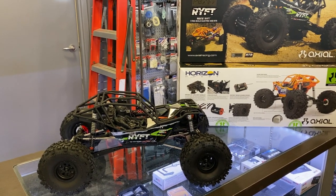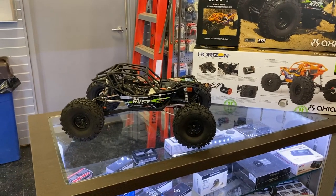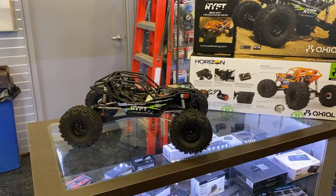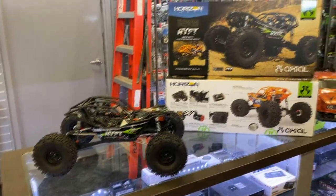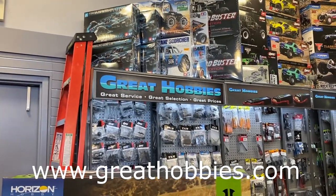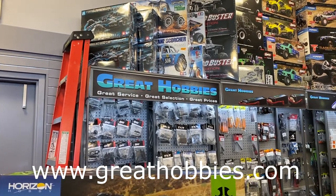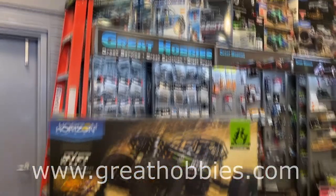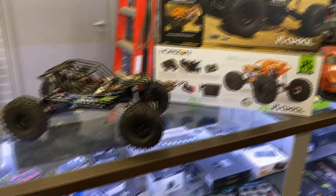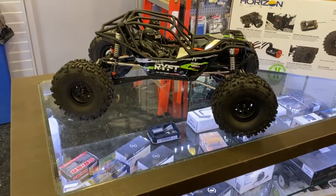Welcome to a new video by DJSPRC. Today we have the Axial Rift, and this video is brought to you by Great Hobbies. Visit their website at www.greathobbies.com, and let's talk about what you guys clicked on this video for.